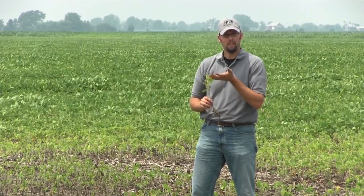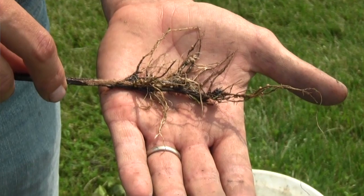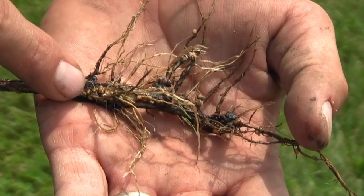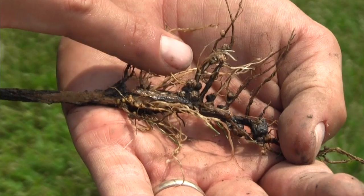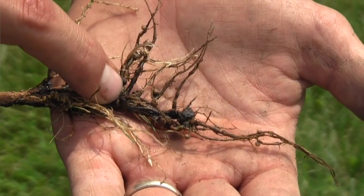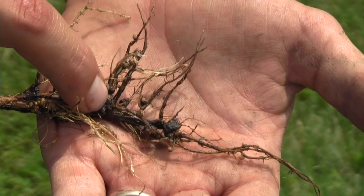They've got the above-ground symptoms of that off-green color, nitrogen deficiency, and then as you look at the root systems on this one in particular, they are whitening up. I am catching a few nodules that are bigger and pink, but it's only one or two — with seven trifoliate node positions, I was hoping to have closer to double-digit numbers of active nodules fixing nitrogen.